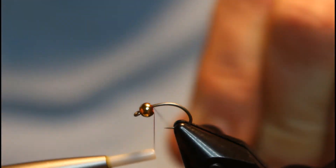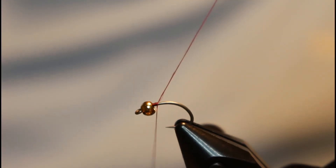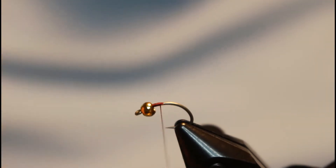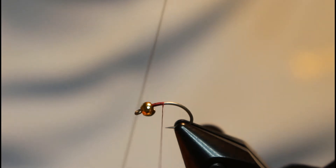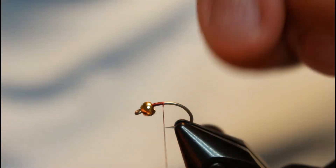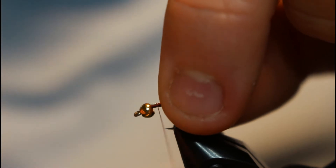Go ahead and start your thread right behind the bead, clip off your tag end, and then we're just going to tie in the wire. Since I've got a gold bead, I'm going to be using some gold wire — this is UTC wire, size small. Go ahead and tie it right up into the bead.